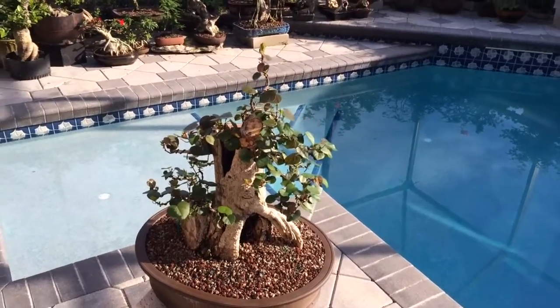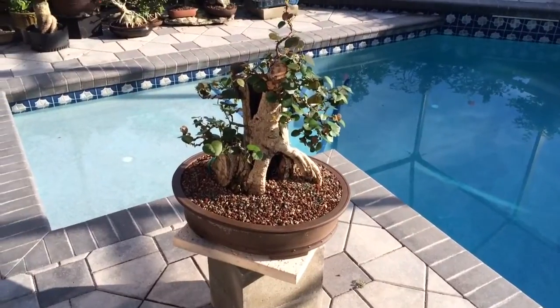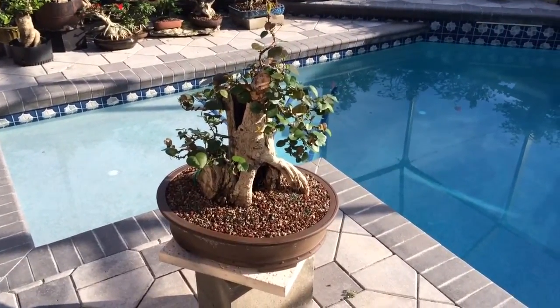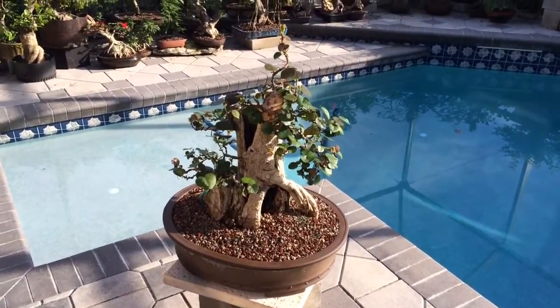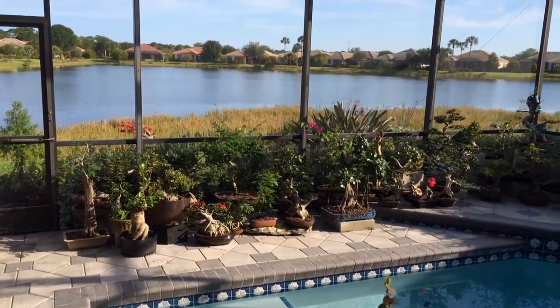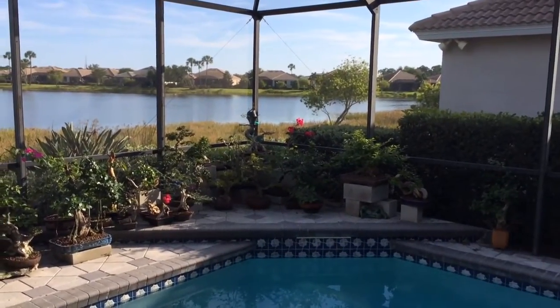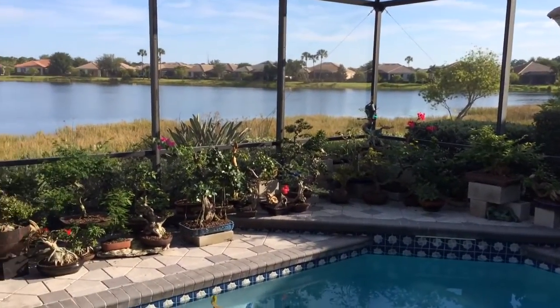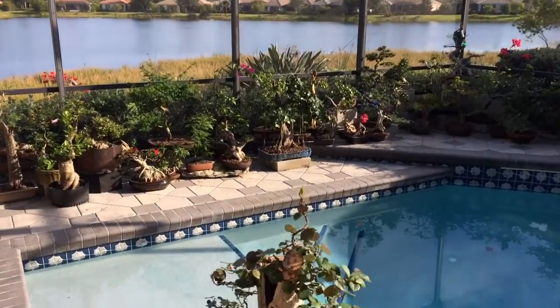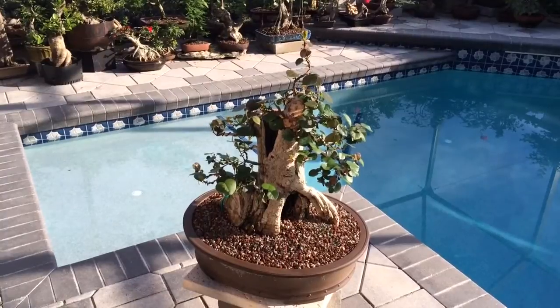Good morning. It's May 6th or 7th, 2015, and the sun is shining on my beautiful little bonsai patch back here by the pool and the pond. That's beautiful. What I want to show you today is the result of many months of leaf reduction effort.